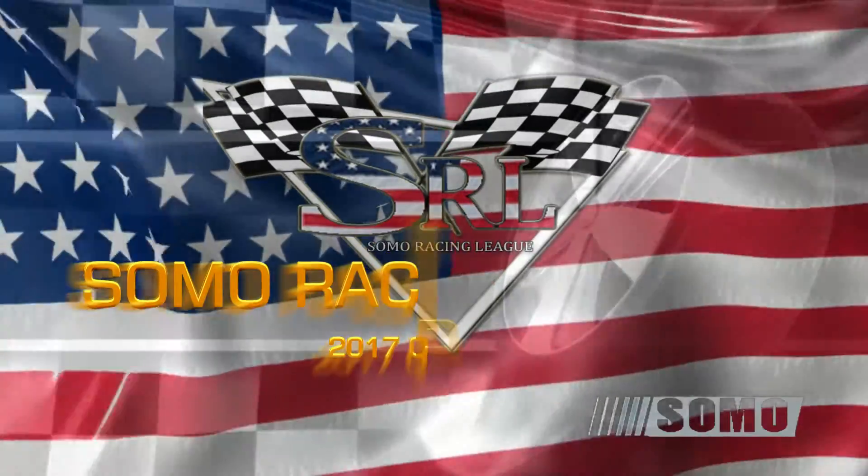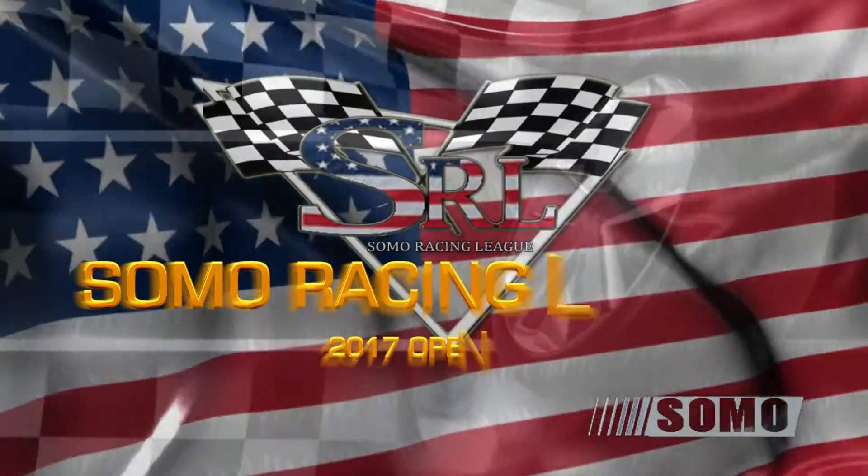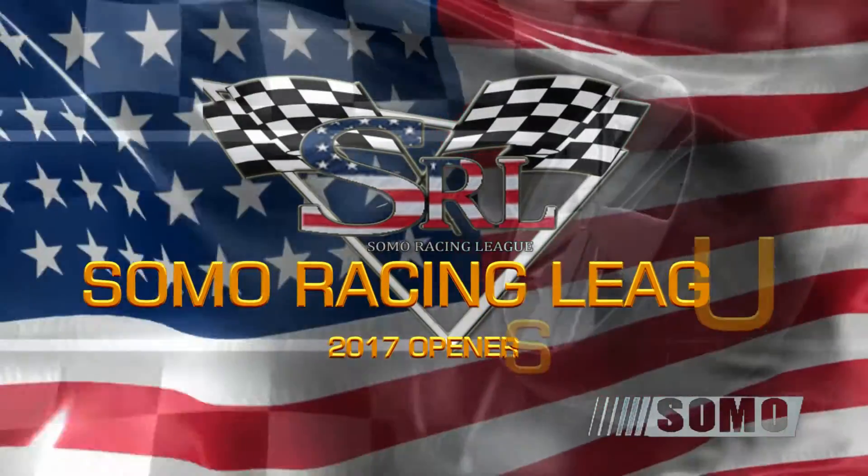Stay low, stay low. Hold the tire off, switch up inside there, see what's wrong with it. Fender up, there you go.